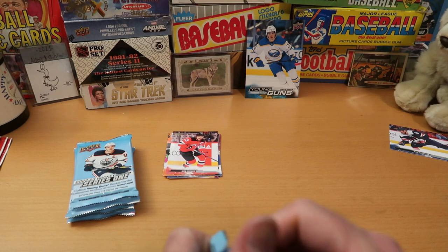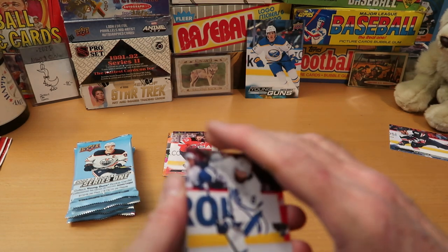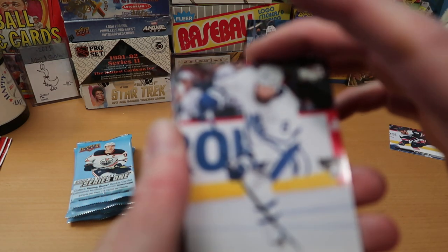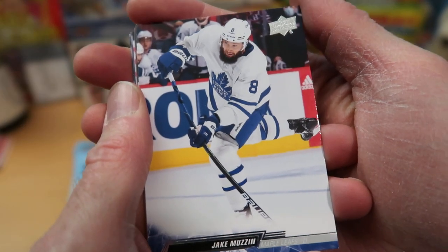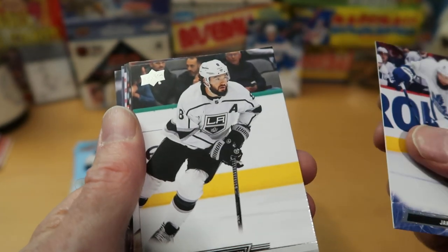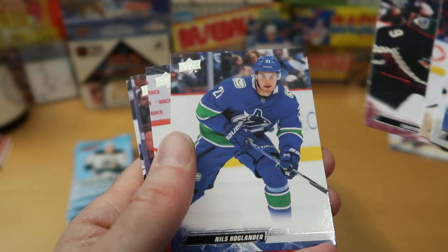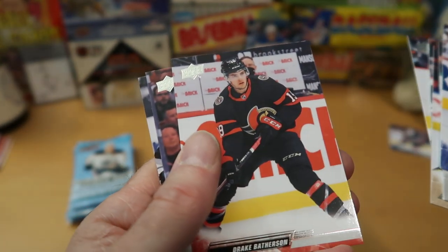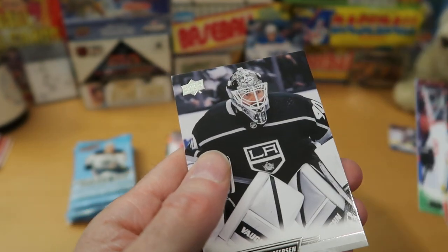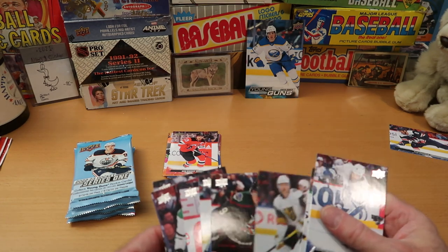We'll go into our second pack now. No inserts out of that first one, and that's the problem with Upper Deck Series 1. We're lucky to pull the Ovechkin, but usually not particularly happy with base set packs. Jake Muzin from Toronto starts this pack, then Drew Daugherty, Jack Eichel, and Clayton Keller. We've got Niels Hoglander from the Sharks, Drake Batherson, Jason Robertson looking pretty happy on the ice, and Cal Peterson finishes off our second pack — both base set packs.